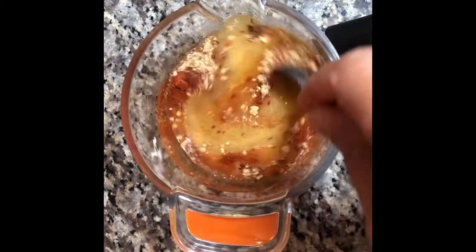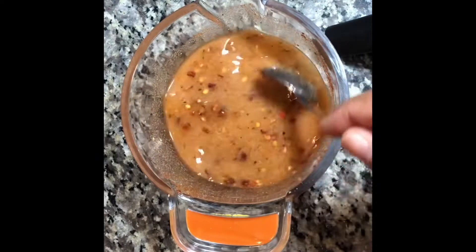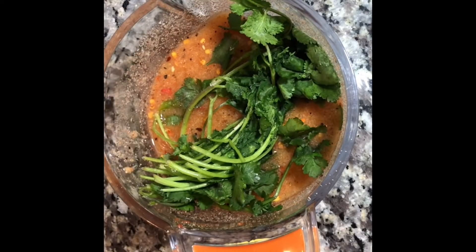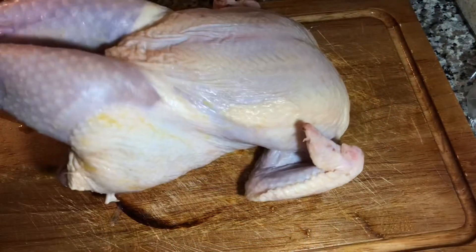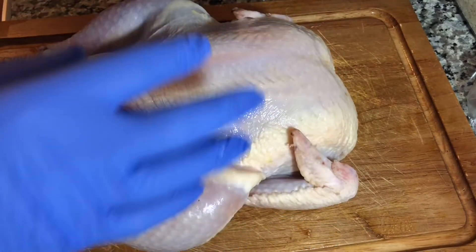Mix everything together. We're also going to use a little bit of cilantro — that tastes good. And half a sour orange; you can add a whole orange if you want, but I'm just using half.